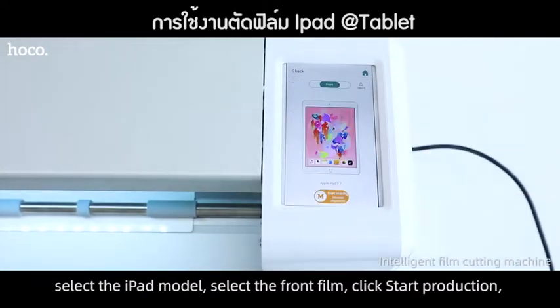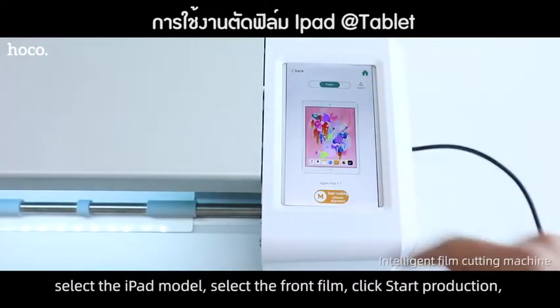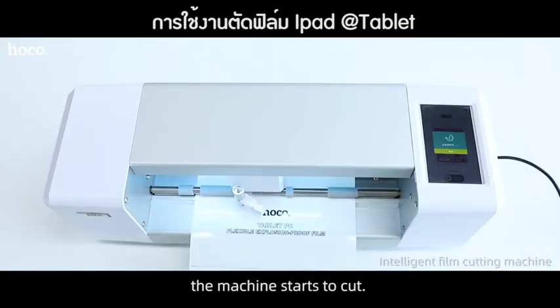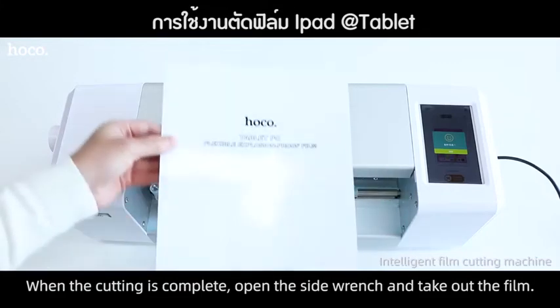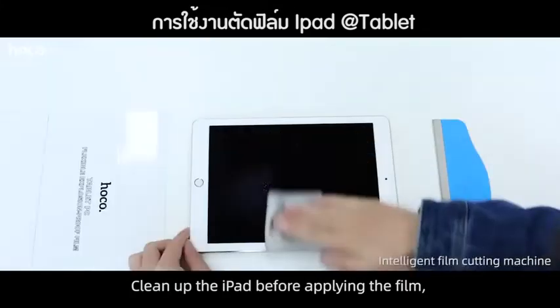Select the iPad model. Select the front film. Click Start Production. Select the film High Definition. The machine starts to cut. When the cutting is complete, open the sign range and take out the film. Clean up the iPad before applying the film.